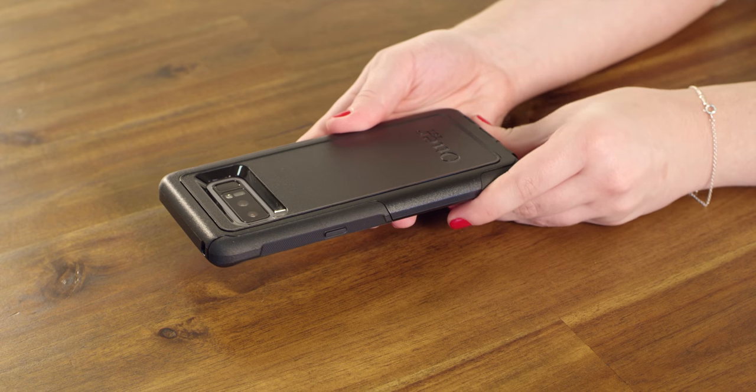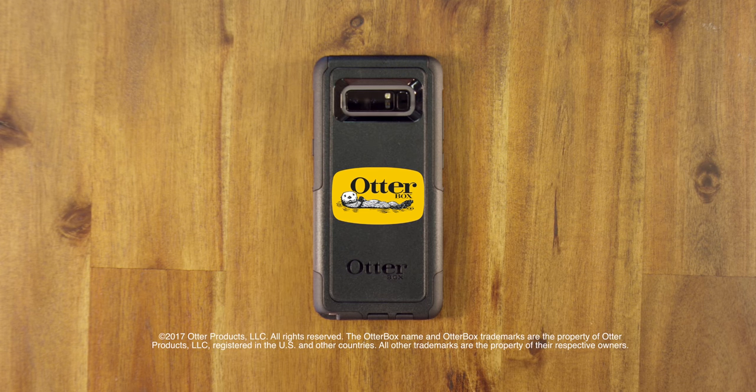Your phone is now protected. There you have it, the OtterBox Commuter Series.